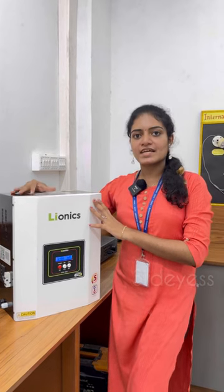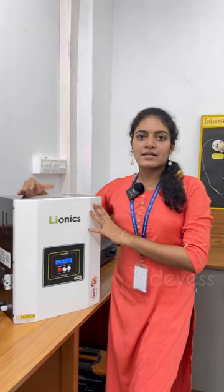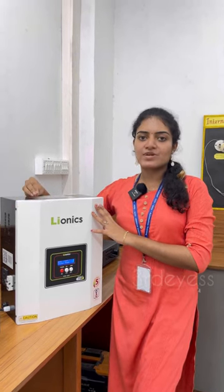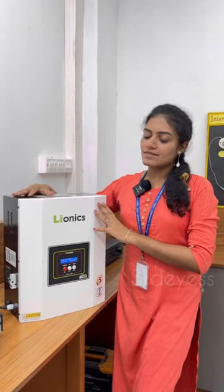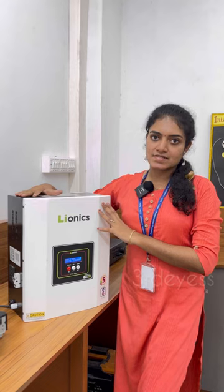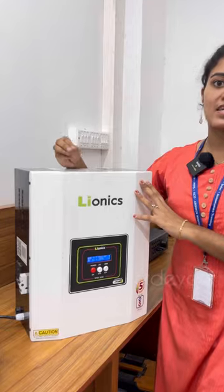Previously, systems used a lead-acid battery system that required maintenance. In this case, it is a maintenance-free system. This is a built-in battery system, so we don't have to maintain the battery water.